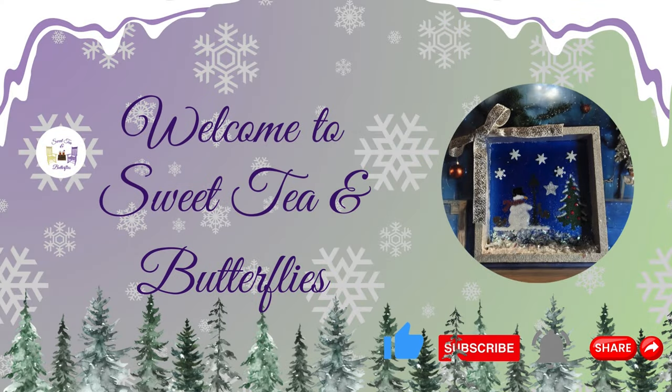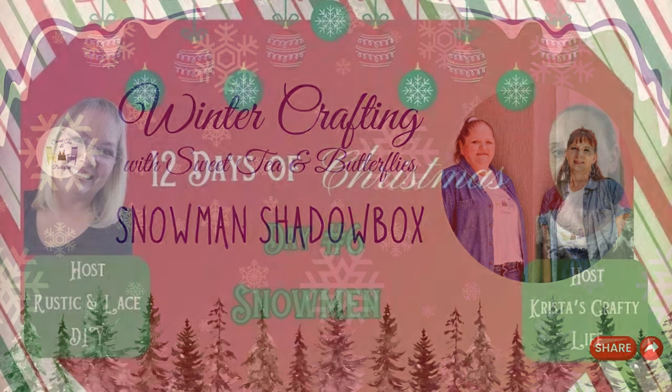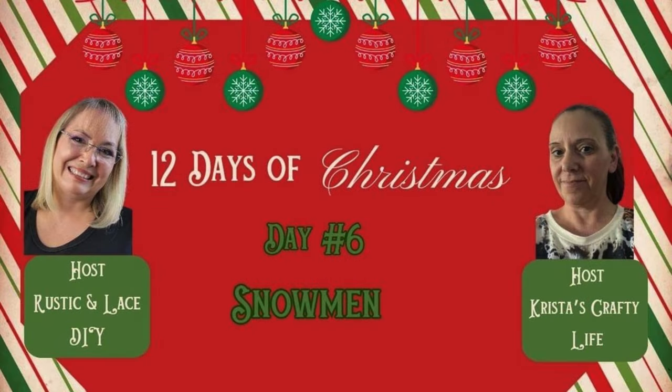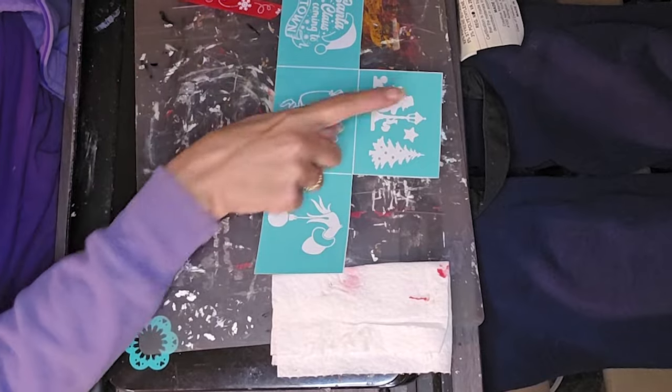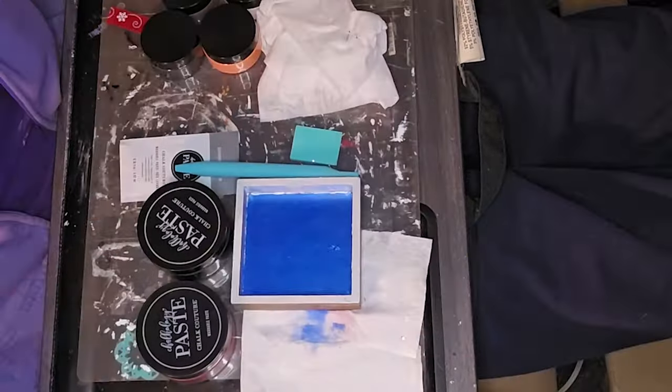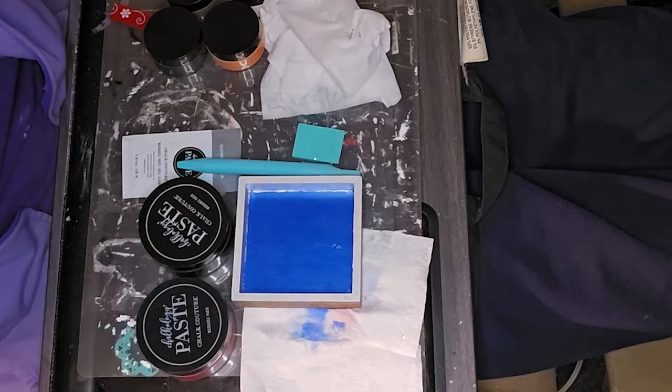Hey y'all, welcome to Sweet Tan Butterflies. We are working on day 6 of the 12 Days of Christmas, and today's theme is snowman. I have one small little project for you, and don't forget that our hosts are Brenda with Rustic and Lace DIY and Krista with Krista's Crafty Life. I will leave the playlist and each of their channel links in the description box so that you can go watch all of the videos in the playlist.